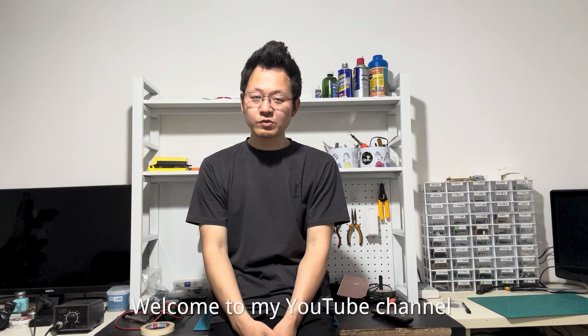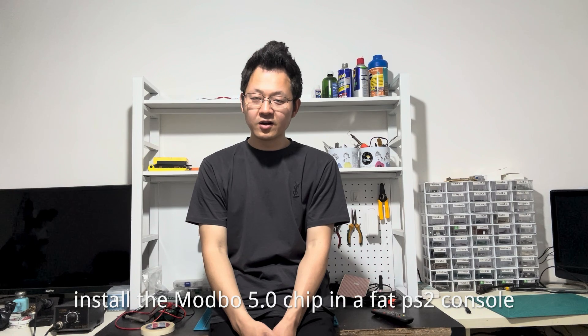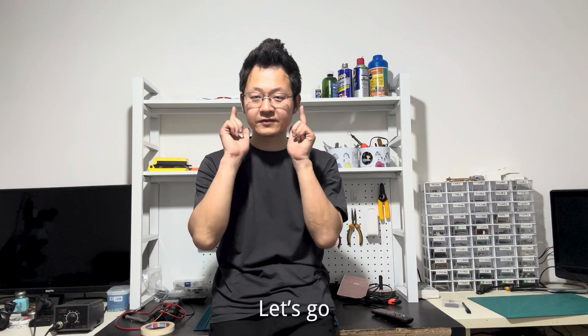Hey guys, GameBoss here. Welcome to my YouTube channel. In this video, I'm going to show you how to install the Modbo 5.0 chip on a PS2 console. If you are interested, let's take a look.